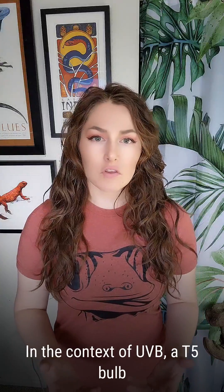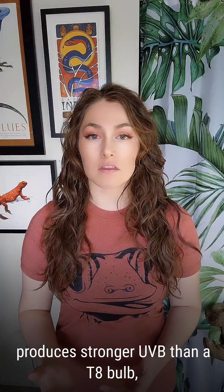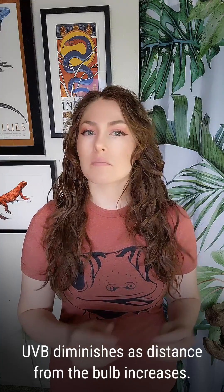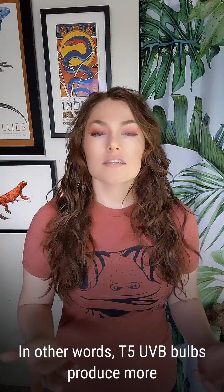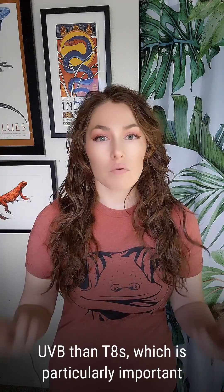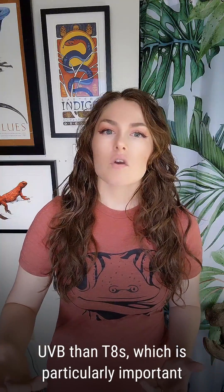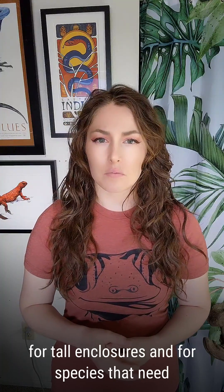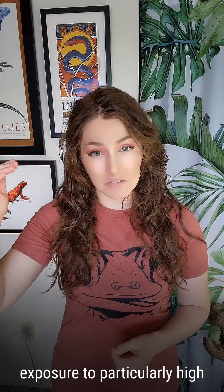In the context of UVB, a T5 bulb produces stronger UVB than a T8 bulb, and this is important because the strength of UVB diminishes as distance from the bulb increases. In other words, T5 UVB bulbs produce more UVB than T8s, which is particularly important for tall enclosures and for species that need exposure to particularly high levels of UVB.